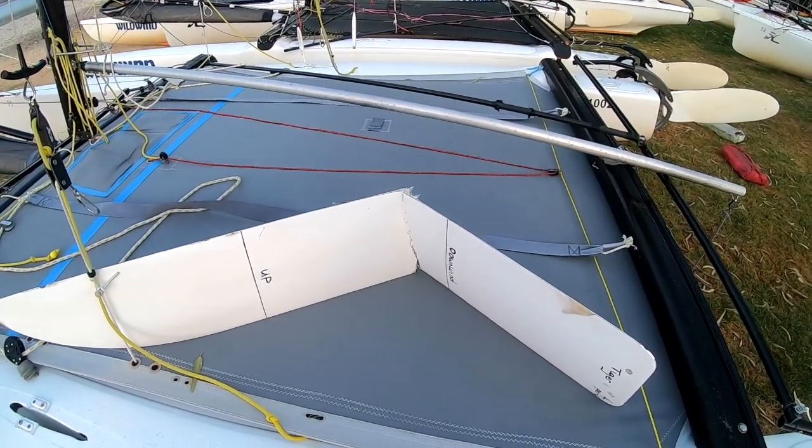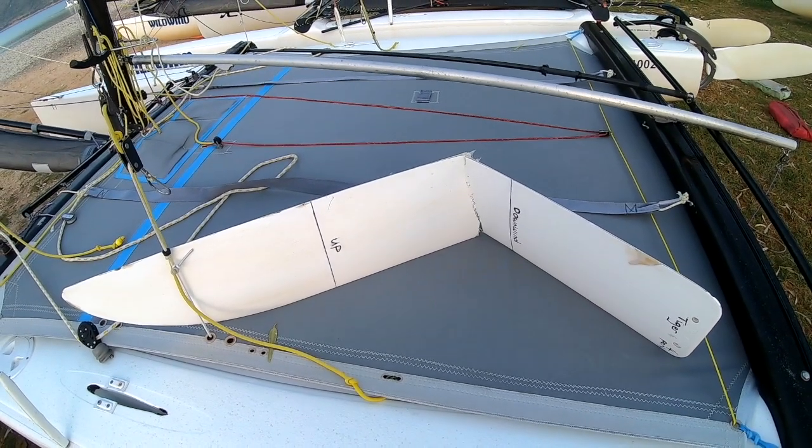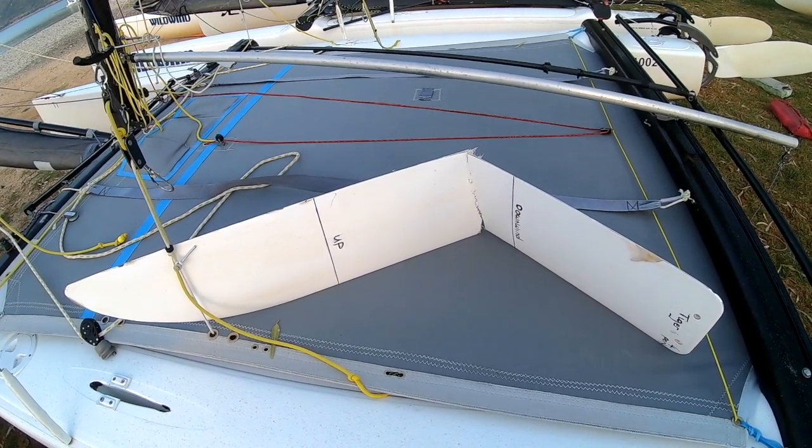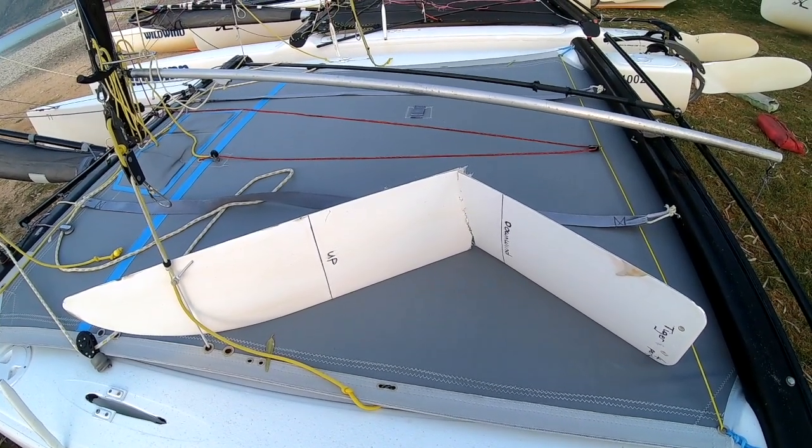If you really want to snap your dagger boards, all you need to do is keep them down and go on a beam reach in 25 knots of wind, double trapezing, and you'll have one of those bad boys snap in no time at all.